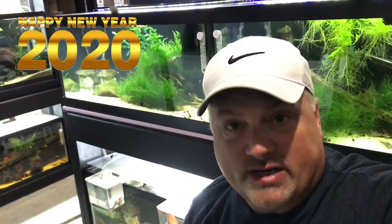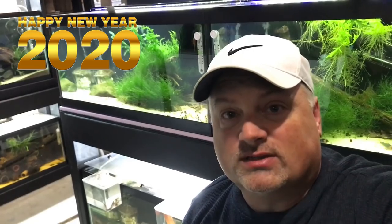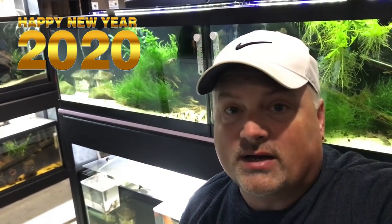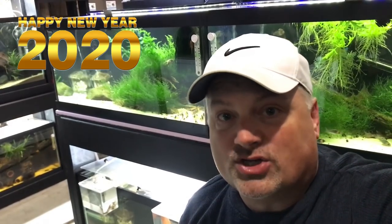I appreciate each and every one of you stopping by and taking time out of your day to watch one of my videos. If you have any comments or questions, please leave them down below. Hit the like button on your way out, and if you haven't subscribed, please hit the subscribe button. Thanks again for watching — happy New Year to everybody, until the next one we'll catch you all later.